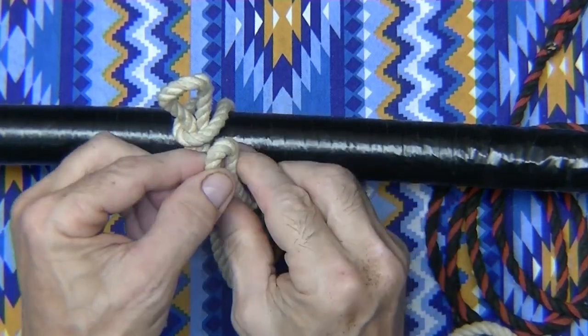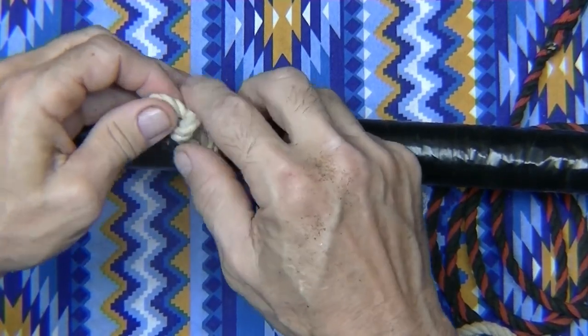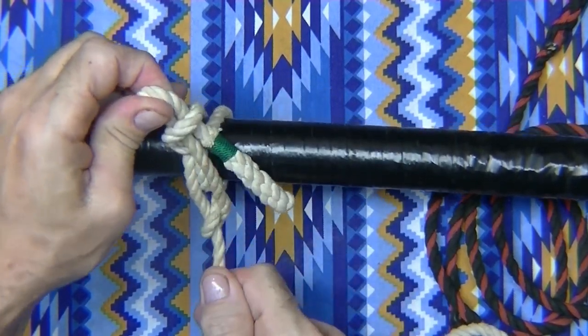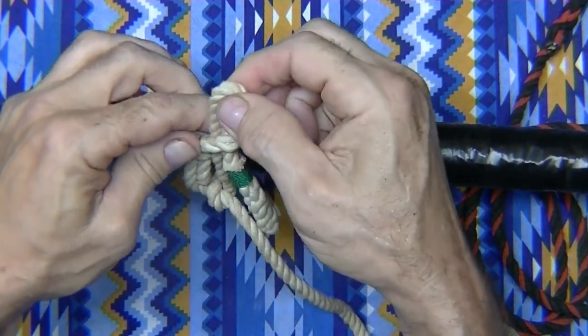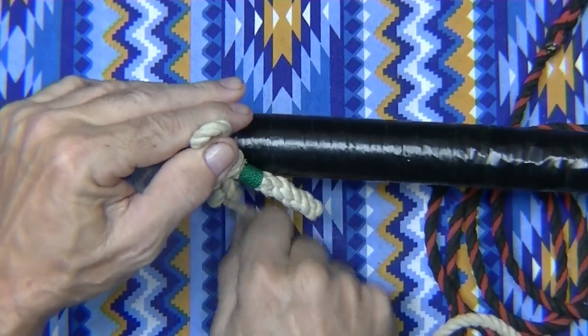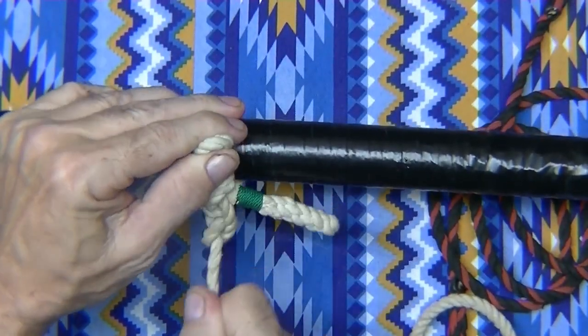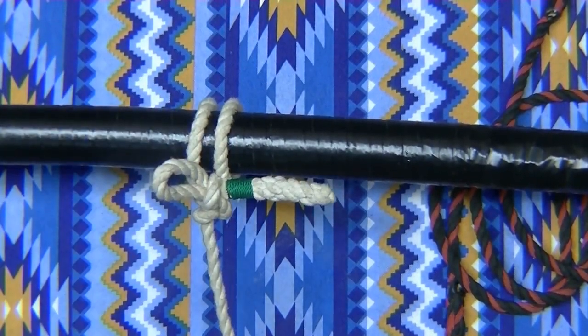Bring a loop up here. Twist this around, coming through the back. Just work it back and forth until you get it tight. Just like that. That's a pretty good knot.